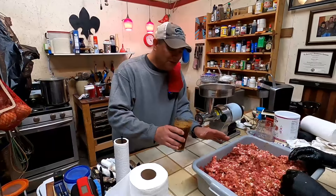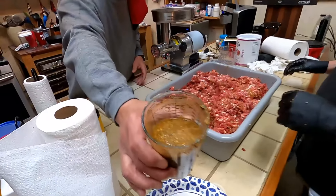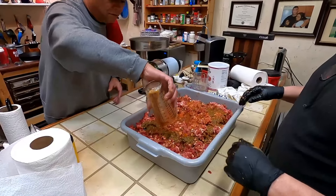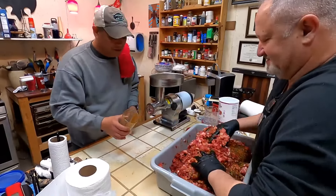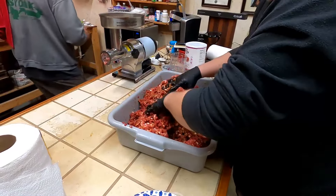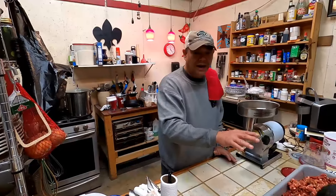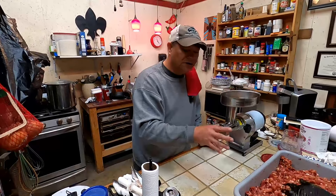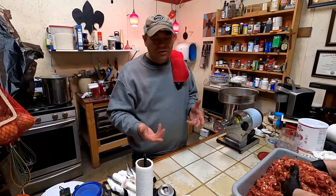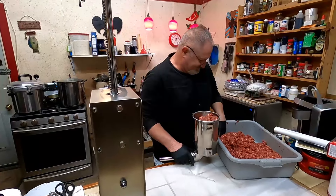We're mixing up the green onion deer sausage the same exact way, except this is just a different flavor profile. We're mixing up the seasoning in water and Chris is fitting to put the whammy on it — oh yes Lord, that smells good! This is going to be the last mix. The next thing is we're going to throw all this meat in the grinder again, grind it one more time just to incorporate everything, and then move on to stuffing the sausage.